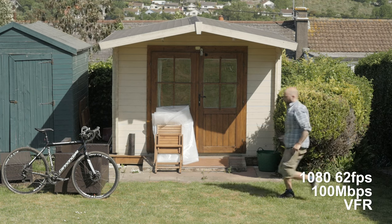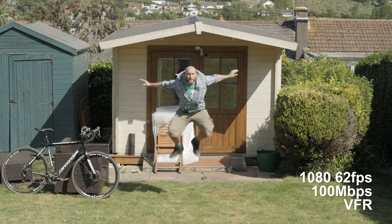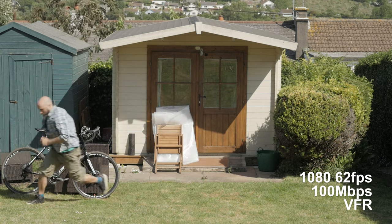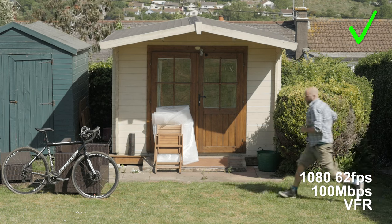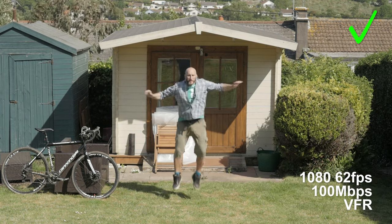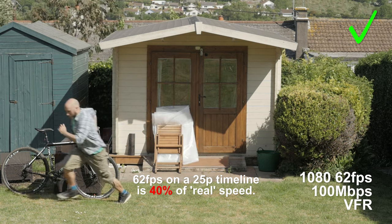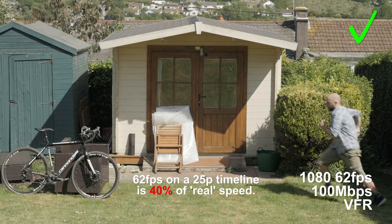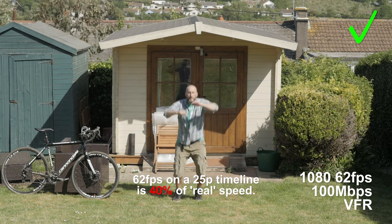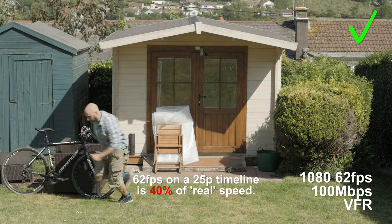Let's have a look at the next step down in the VFR list, which is 62 frames per second. In my opinion, this is what I'm going to give the big thumbs up, because this now really looks like slow motion. It's slowing down the action enough so it appears like slow motion — they all do that to some degree, obviously — but this feels like slow motion to me. If you're seeing some sort of sports action, this actually looks like proper slow motion.